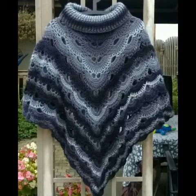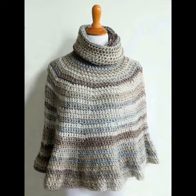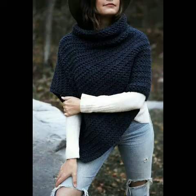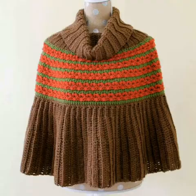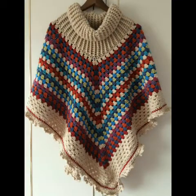If you need any specific pattern which is not available, you can simply tell me in the comment section and I will make tutorials on your request too. I hope you guys like this collection — if you like it, give this video a huge thumbs up and share it with your family and friends. To see more ideas and crochet patterns, must subscribe. Allah Hafiz.